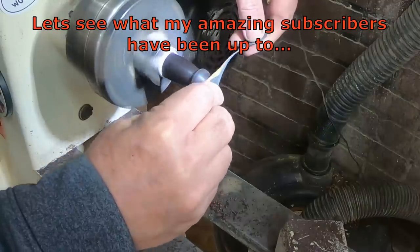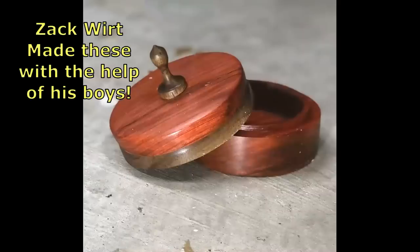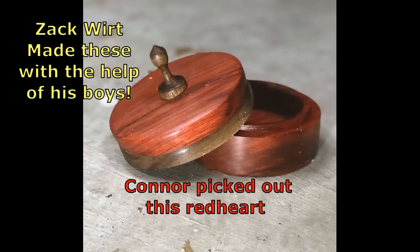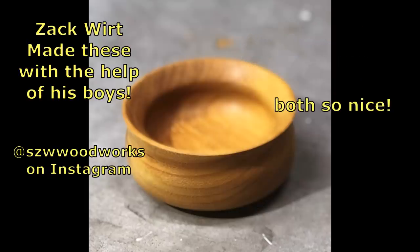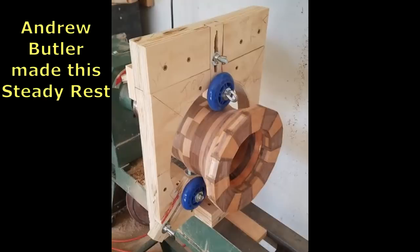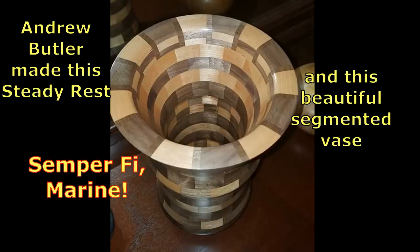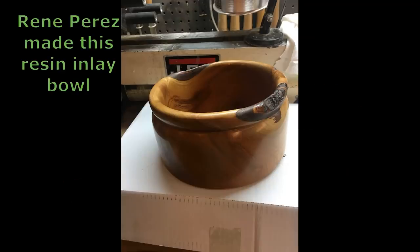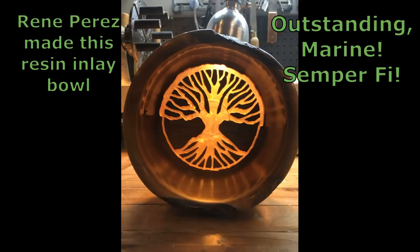Now while I eased off and did a really basic small project, let's take a look at what some of you guys have been doing. Zach Wirt with Connor and Braden made these beautiful bowls. Andrew Butler designed a steady rest and then made this beautiful piece. And last but not least, Rene Perez — what a gorgeous job on this resin inlay. Just beautiful, outstanding. Semper Fi.